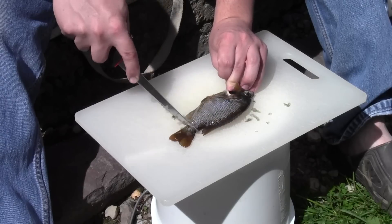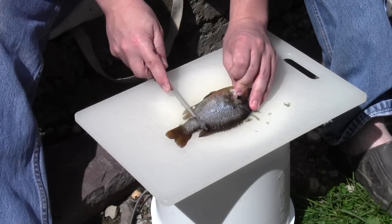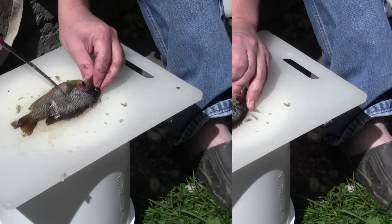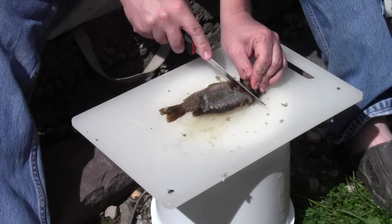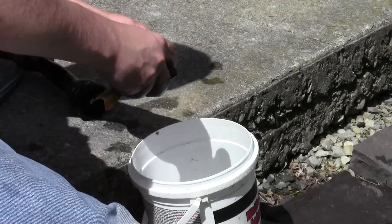You want to be sure to get all the scales off, even the ones right beside the fins and the tail, because you might actually be eating those. Once you have them all off, cut off the head just behind the gills and then clean out the inside.